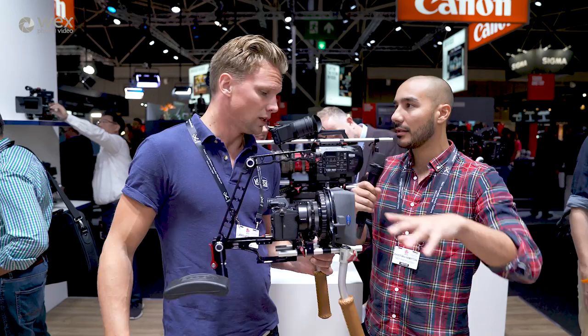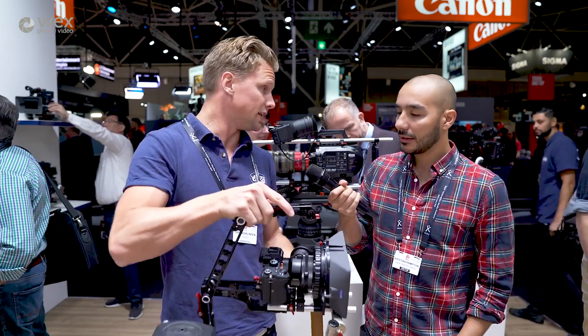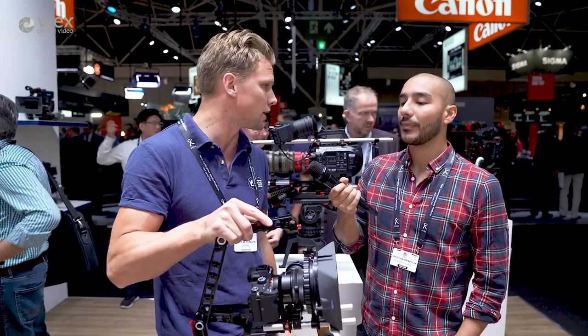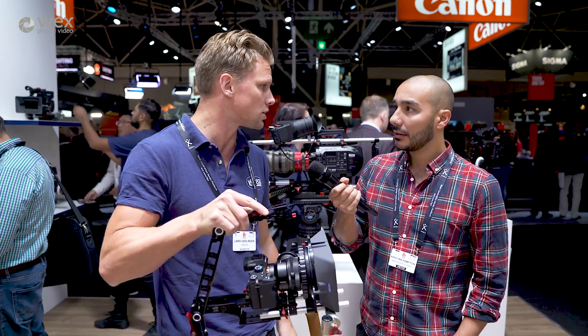And what's the max size of camera that you'd want to shoot with this? Basically anything can be put on, but it's aimed at smaller cine cameras, DSLRs, and solid-state camcorders.